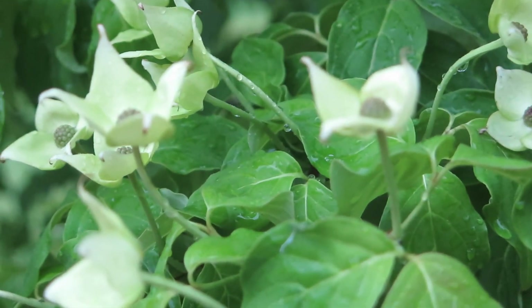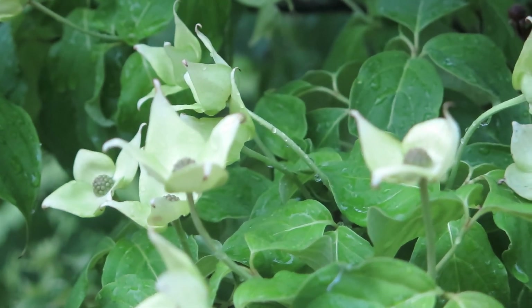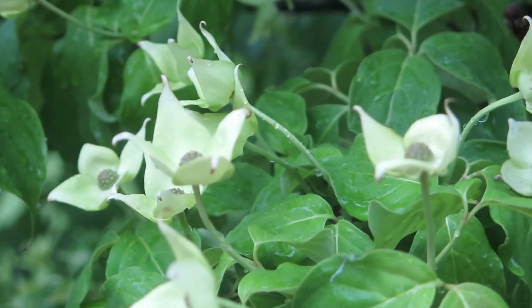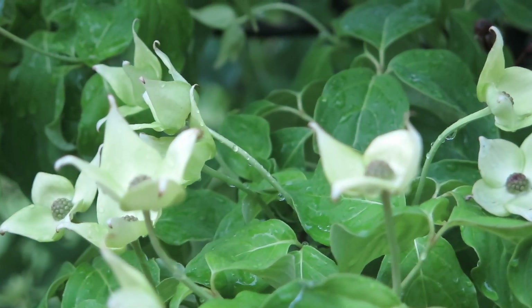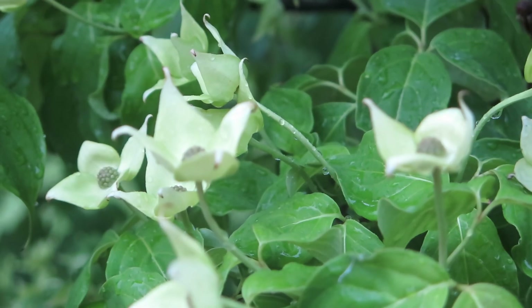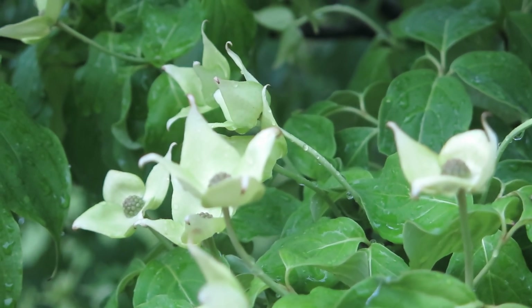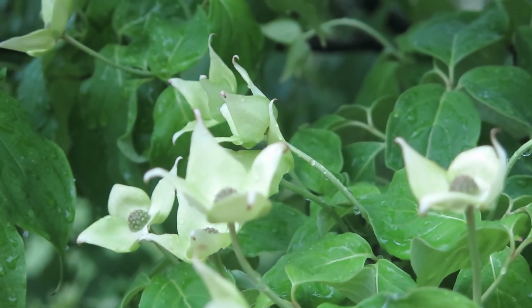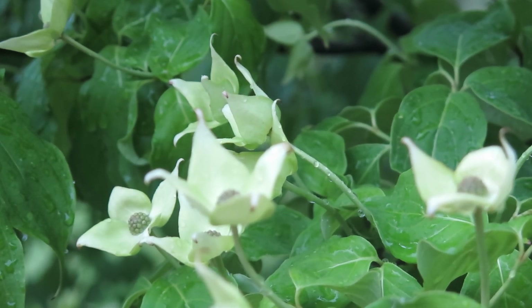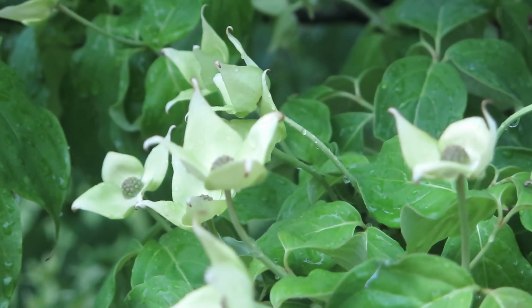The white portion of the flower structure is actually not a petal but a bract — an adapted leaf. The flowers are actually in the center cluster, and they will produce an aggregate fruit that hangs down and looks kind of like a raspberry. The fruit is edible and can make good jellies and jams.